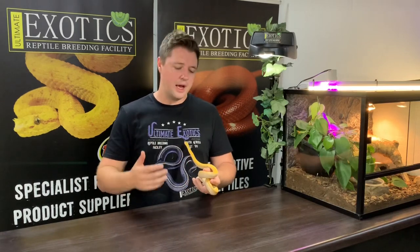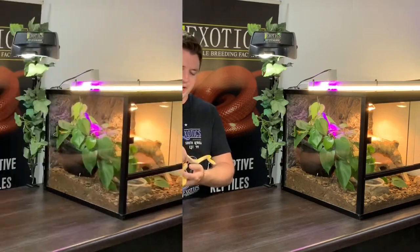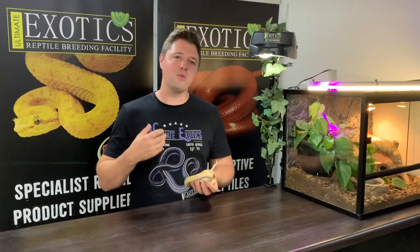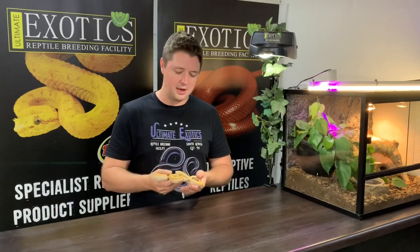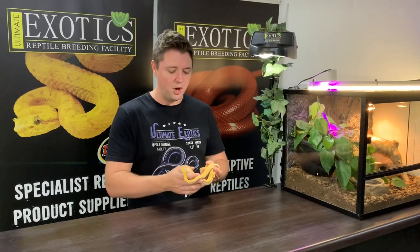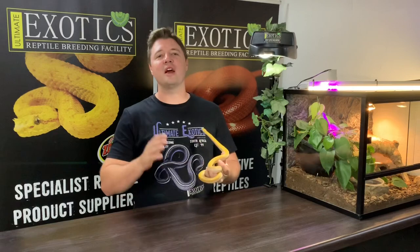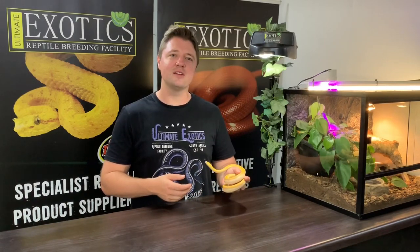Thank you so much for watching. I hope this video has been helpful and has given you everything you need to know to care for your house snake correctly. Overall, house snakes are an excellent colubrid that are growing in popularity in the reptile hobby around the world. With all the new colors, morphs, and exciting new species being bred, I'm hoping to see them become more common in collections. Please hit the like button, leave a comment below, and most importantly don't forget to subscribe. See you in the next video!